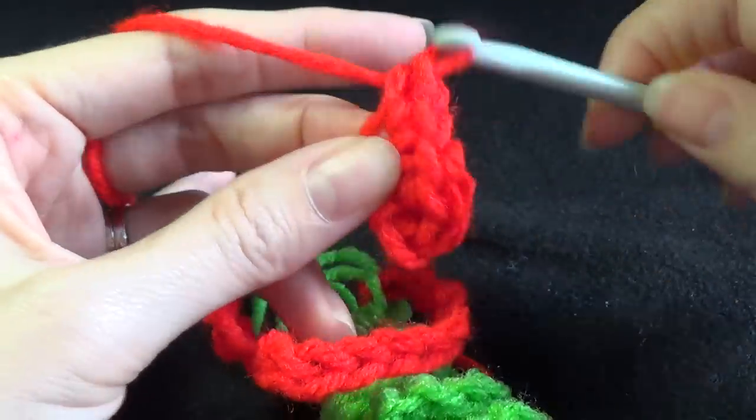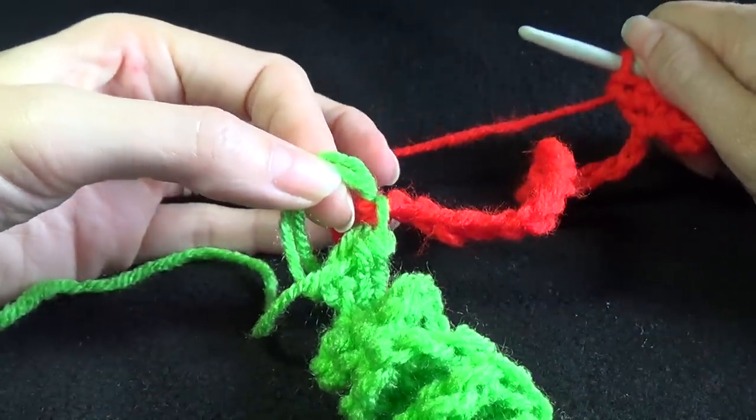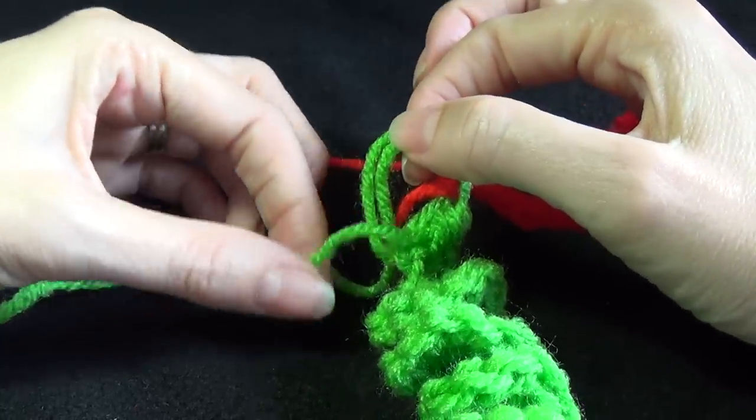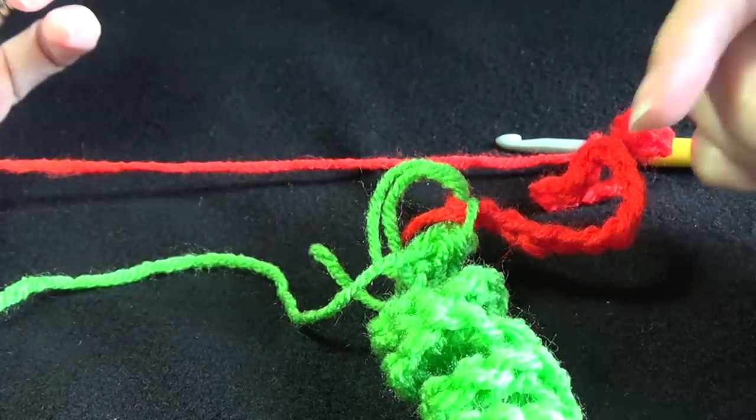And again you're going to repeat this - slip stitching and then joining in the next colour. So for me it'll be white, and the next time you'll go back to your green, and you'll just keep working your way around until you've got 3 of each colour.